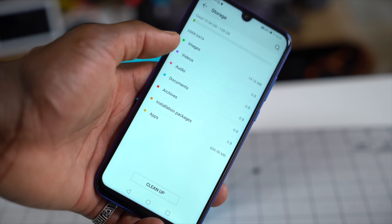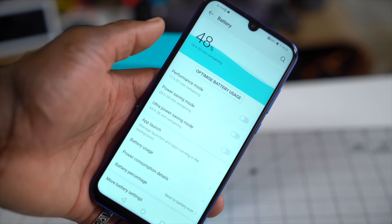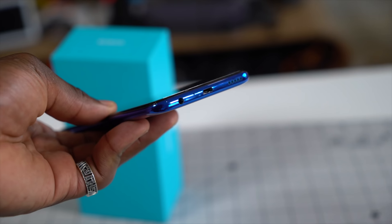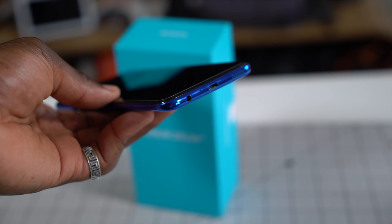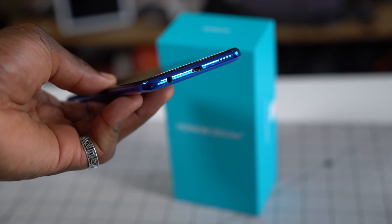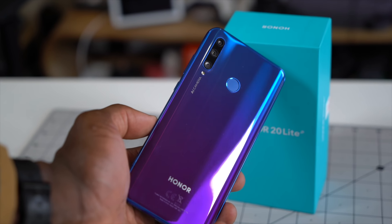Underneath there's a 12-nanometer Kirin 710 processor, 4GB of RAM, and 128GB of internal storage which you can expand using a microSD card. On the bottom there's a down-firing speaker and a micro-USB port — so there's no USB-C. You do get a 3.5mm headphone jack — praise the lord! The Honor 20 Lite uses a 3400mAh battery which should last you a day or so.